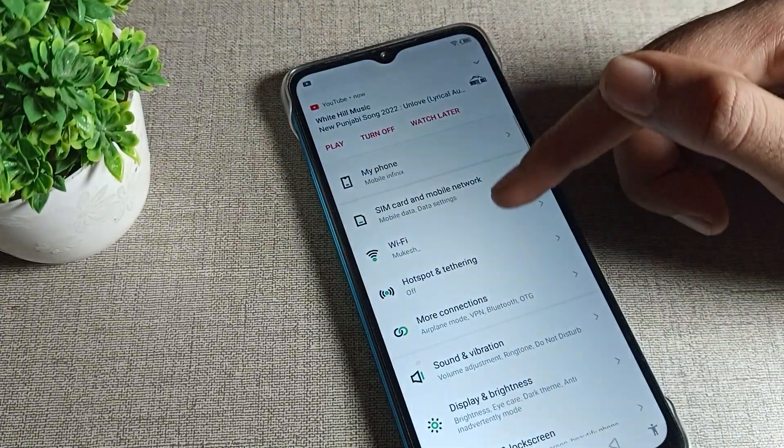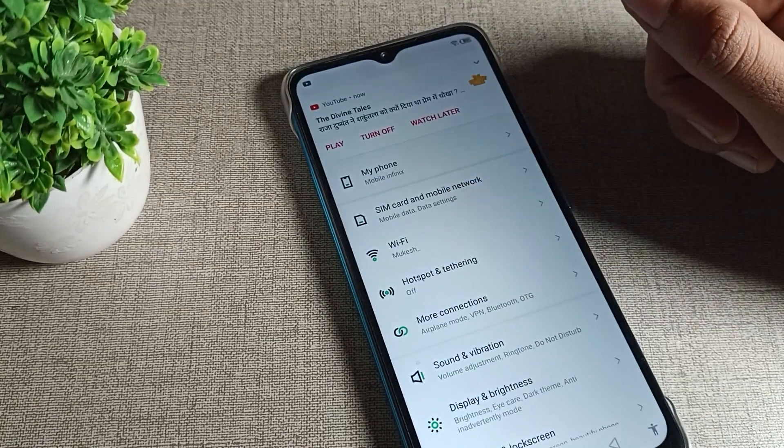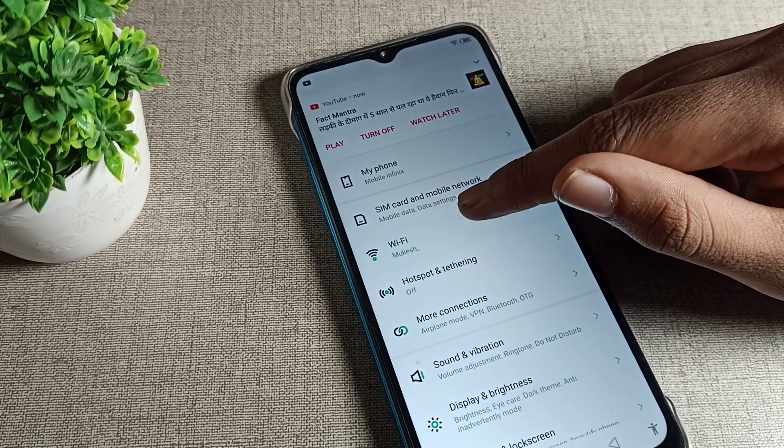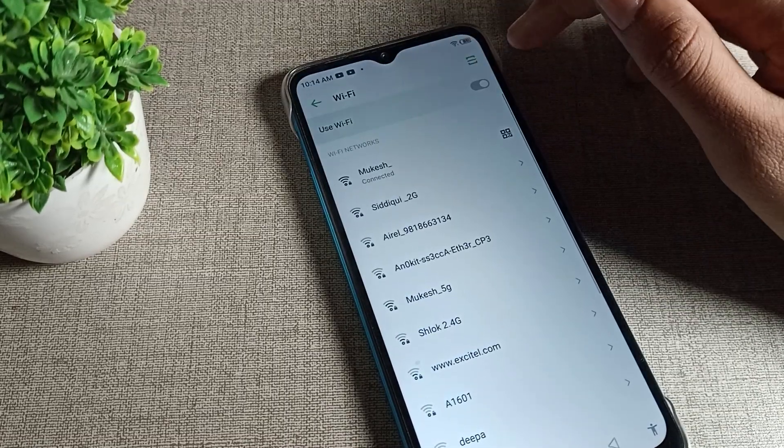We will open our phone settings. After opening the phone settings, you can see the WiFi setting. Click on your phone's WiFi setting. Once you can see your WiFi network, you can see the network we have connected to.